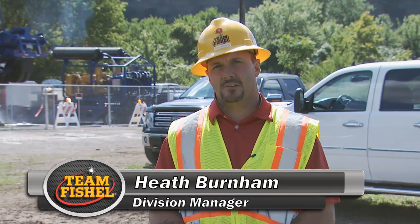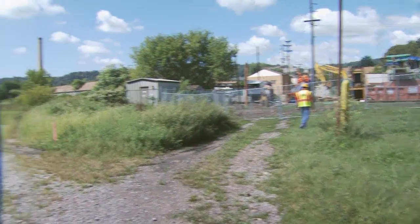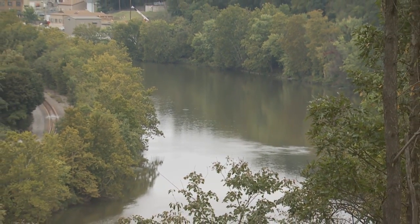The challenges that we have on this job: we've got two railroad tracks, one on each side of the river. We can't foul the tracks — we've got to have permission to go out on the tracks and make sure that everything's going smoothly. And then there's the environmental impact that could happen on the river, so we've got to keep everything contained and controlled.